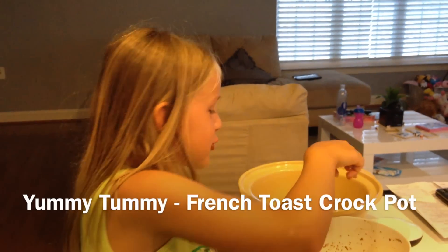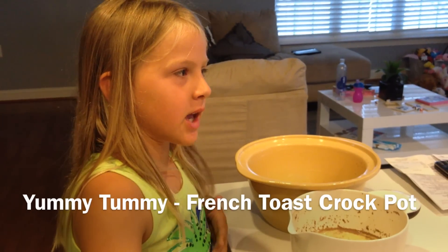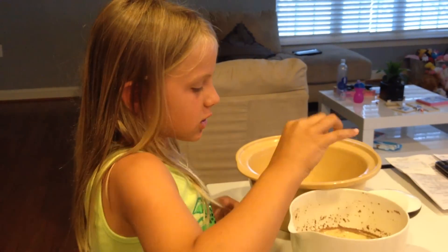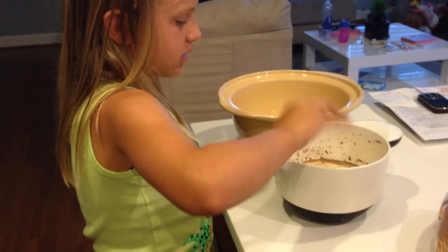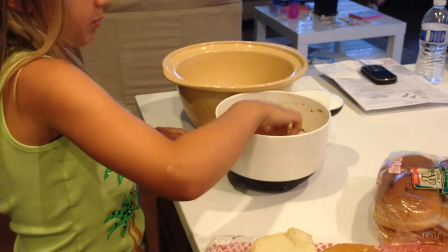Hello to Yummy Tummies. We are making french toast and we went out with my mom.